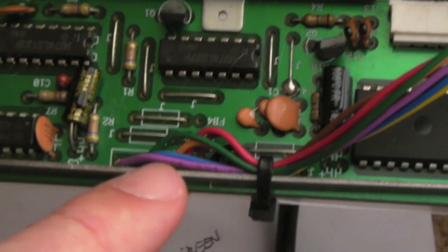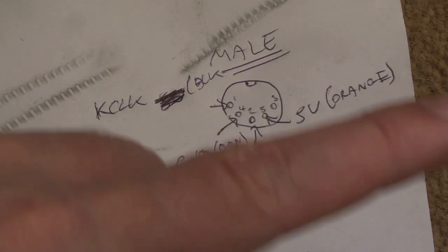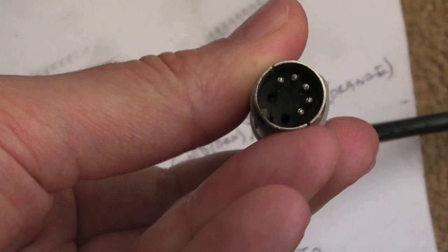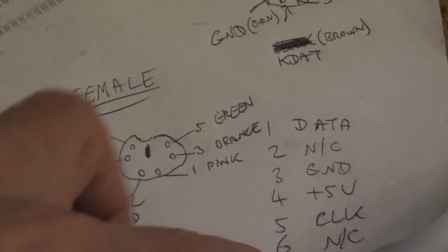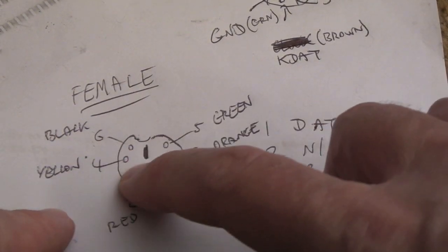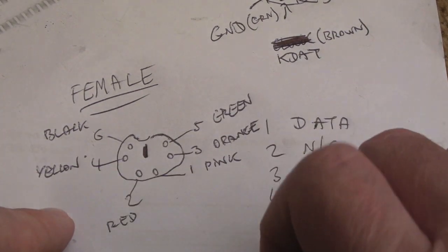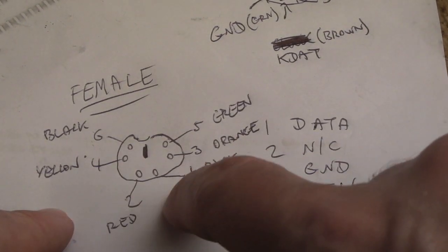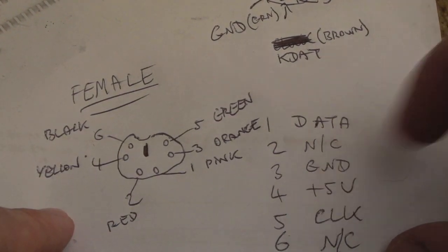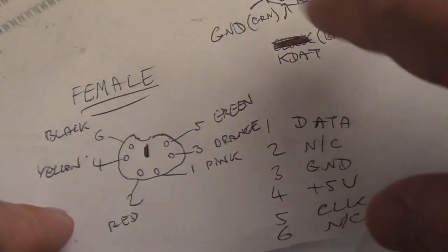That's the mapping between those core wires on the board and the male connector. For the second part, I did the opposite — this is the female part that sits on the A4000 motherboard. I numbered the pins one through six and listed the signals: data, not connected, ground, plus five, clock, not connected.